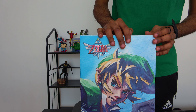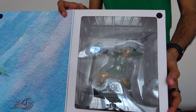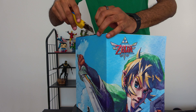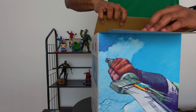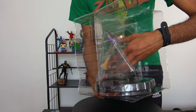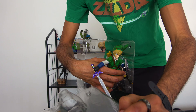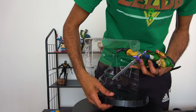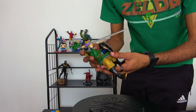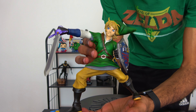I've got a lot more coming from First Four Figures — I've ordered from their website — but I ended up finding this piece at a great price on eBay so I had to get it. The box opens here and you can see the inside with Link. Let's go ahead and get him right out. Let's go ahead and set the plastic insert away — very nice piece, super happy with that.